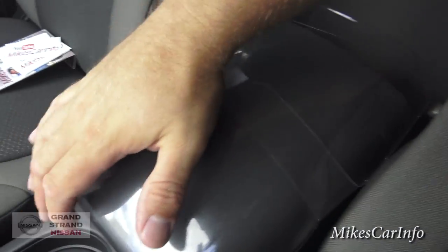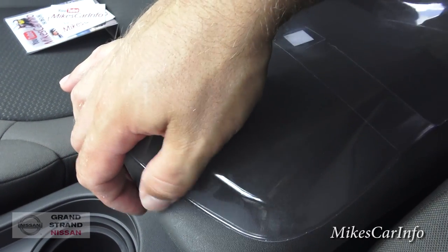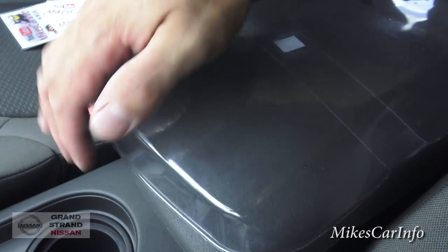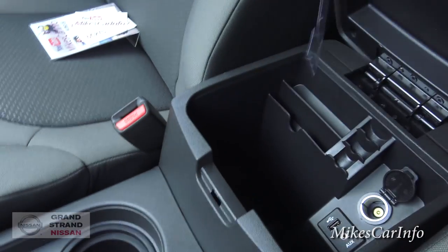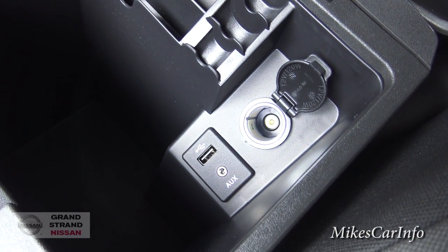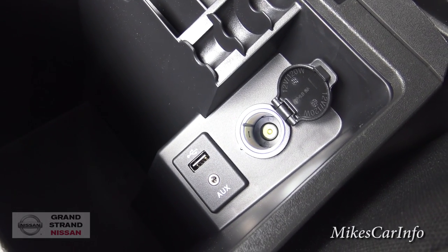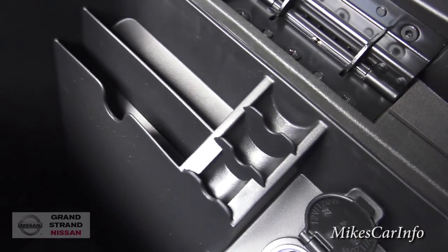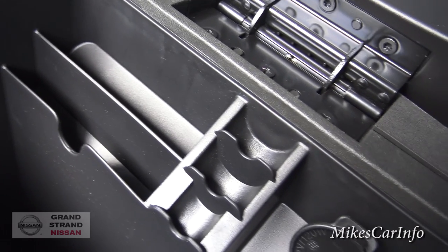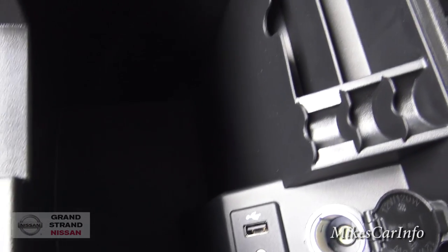There's plastic covering this up — it's a new vehicle — but it has a rubbery, grippy plastic feel underneath. Lifting this up, you'll find your USB, auxiliary, and 12-volt power supply, which is how you can play music through the sound system. There are also places for business cards, coins, and a junk bin for miscellaneous items.